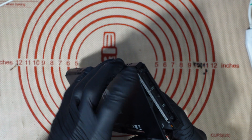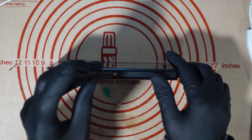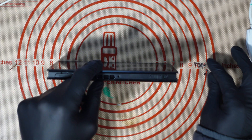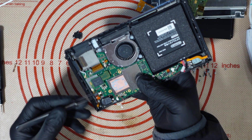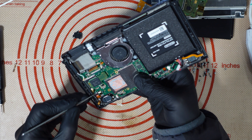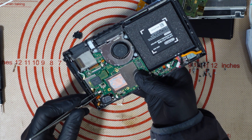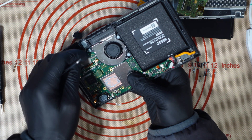So yep, could be a number of things. Hopefully when we get inside we can figure it out and get it fixed. For full transparency, if you are planning on sending your Switch in to me: generally for a charge port I charge £50 on the Nintendo Switch; if it needs the chip as well, I charge £75.